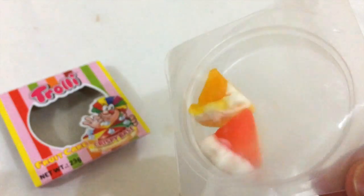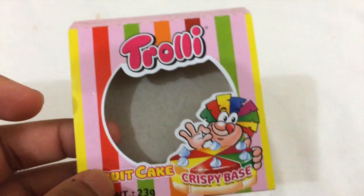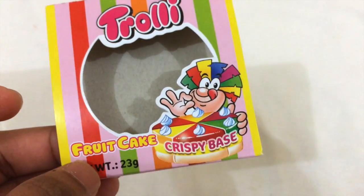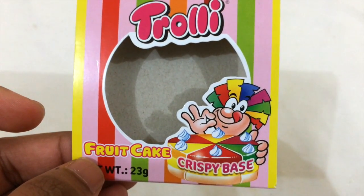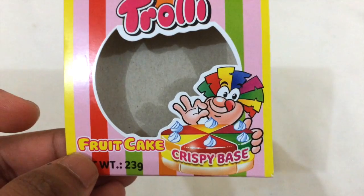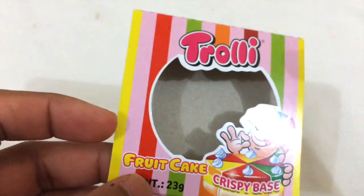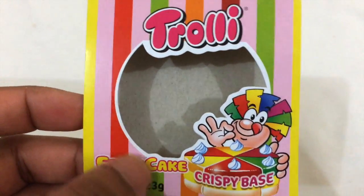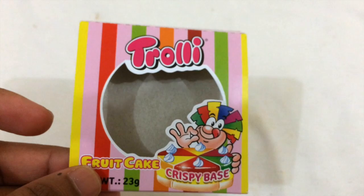This stuff is awesome. The Trolley fruitcake crispy base — you only get six pieces, and I finished them all so quickly. But it's really awesome, you guys. I just tried the Trolley fruitcake. Thanks for watching — please do subscribe for more videos, bye!